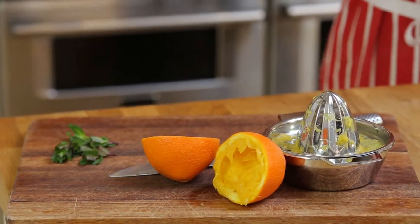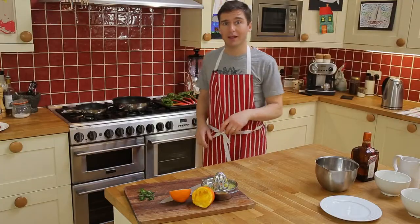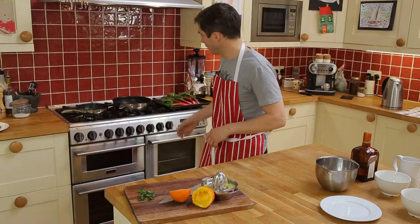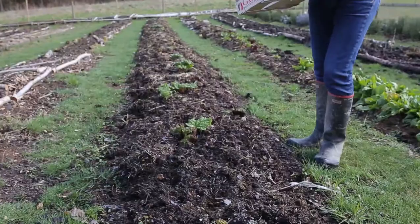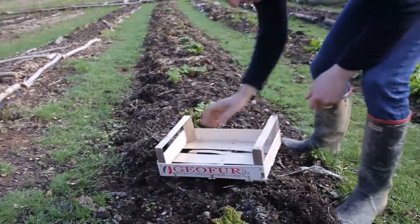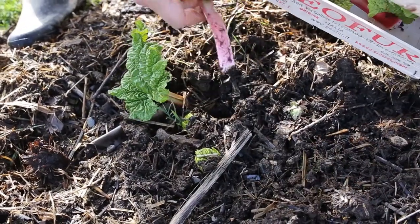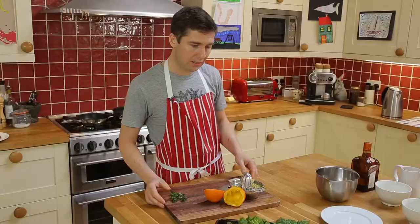This is the cheesecake with the filling made. Now I'm going to do my topping, and this time of year I love it when the first young stems of rhubarb start to poke their heads out. I've been down the garden picking this just this morning — fantastic young rhubarb, which is perfect for this.